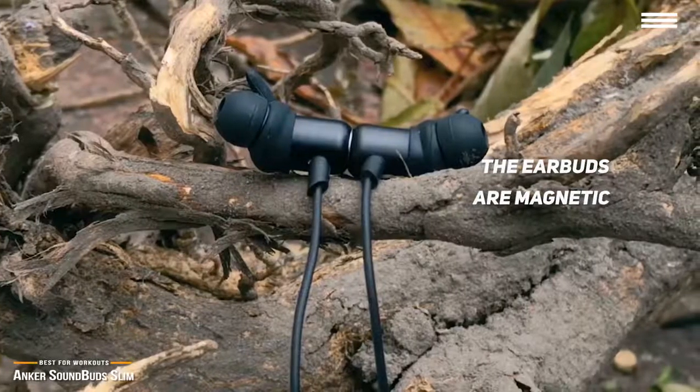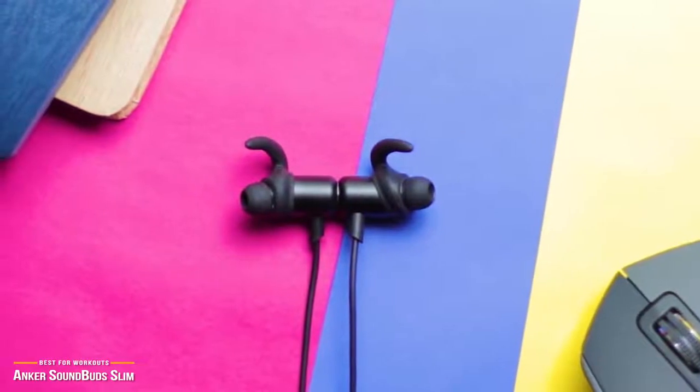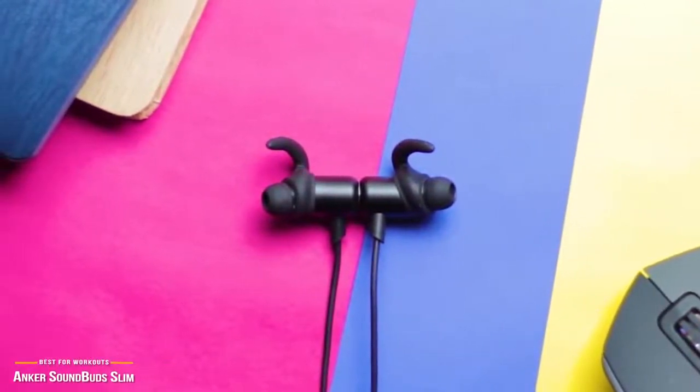If you're looking for a decent pair of cheap, sweat-resistant wireless headphones for exercise, sports, or everyday use, the Anker SoundBuds Slim is a great choice.